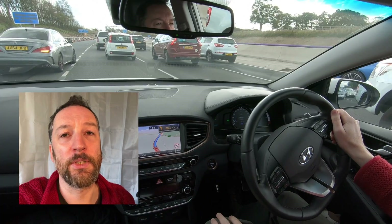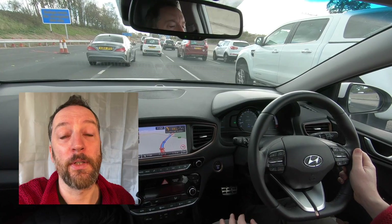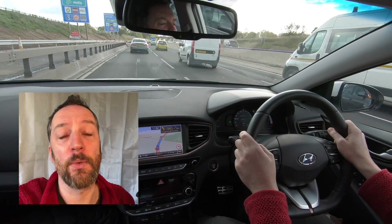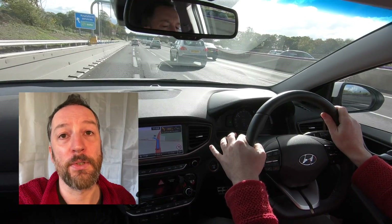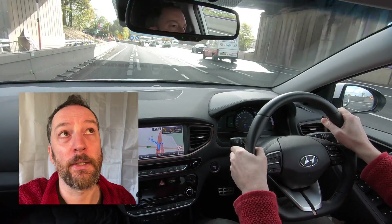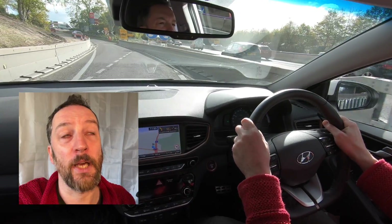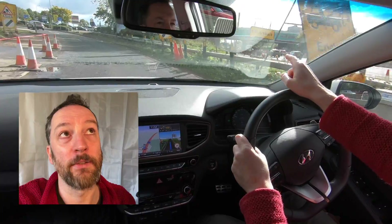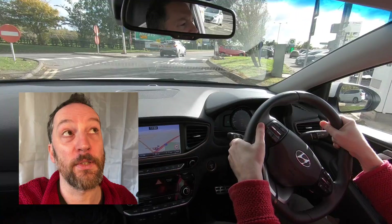Right towards the end, getting to the rendezvous point, we hit some bad traffic on the M6 — one of the main north-south trunk roads to the west of the UK — and we were crawling along for the last mile or so before pulling off into the services. There was interesting signage: the national speed limit sign saying you can do 70, and then immediately a 15 mph sign — I'm not sure exactly what you're supposed to do there.